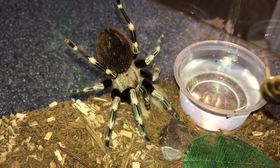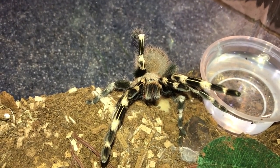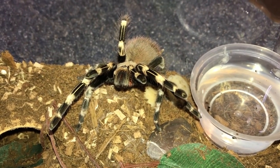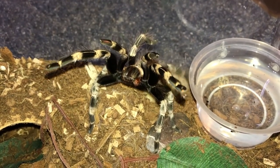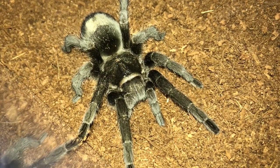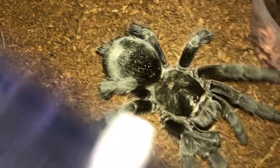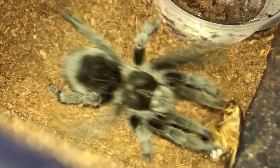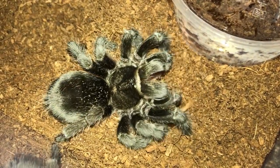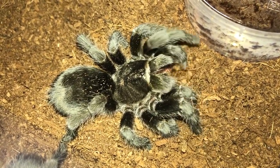Nhandu chromatus, the Brazilian red and white - you're in threat mode too! Why is everyone giving me threat postures today? Apart from feeding you once a month - I know that's pretty long, but come on. Grammostola pulchra, the Brazilian black - very unlikely to give a threat posture, but you never know. Yes! Thank you for not giving me a threat posture, really appreciate it.